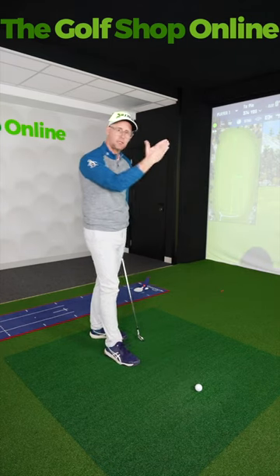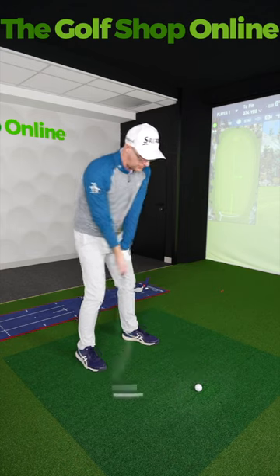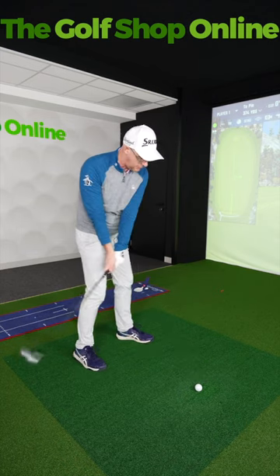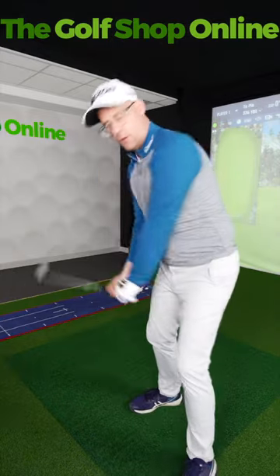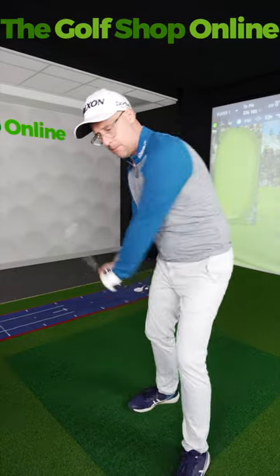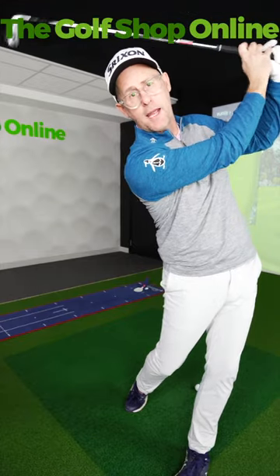Next time you're practicing and you want to play with actually shaping the ball a little bit, think about the shape of your follow-through. So if I was going to hit a fade shot, I'm going to try and feel like I leave the face open to the path. This promotes a follow-through where my hands come across my body and almost feel like my hands are ahead of the club as it comes over my head.